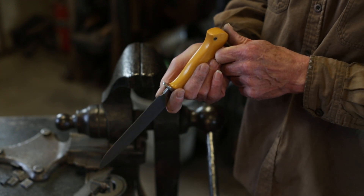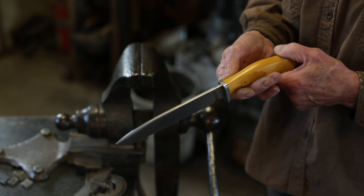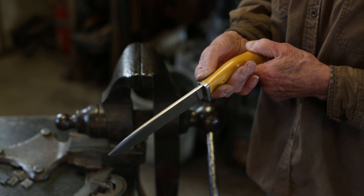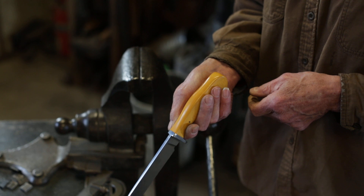So I hope that satisfies the one person out there who said that stainless steel wasn't very tough and that forged stainless couldn't be any tougher. So there we go.